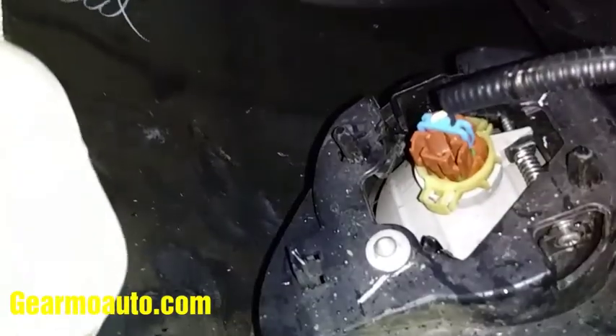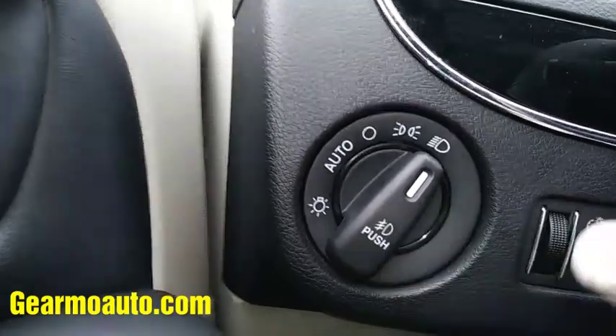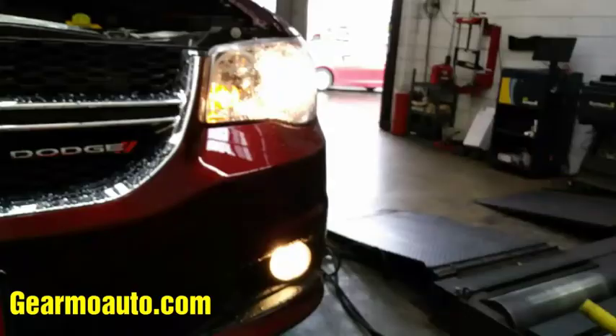There you go — that's it, guys. If this video helped you out, make sure to try it: turn your lights on and then push the button inward like this, and that should turn on your fog lights. Just go out there and make sure it turned on. Thanks for watching — please like, comment, subscribe. See you next video.